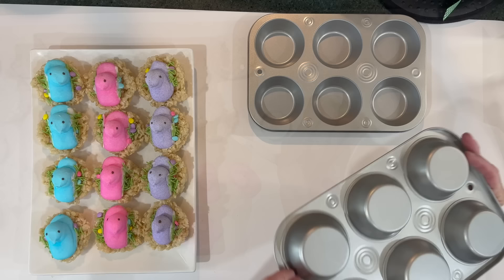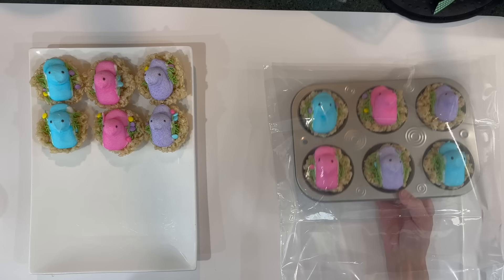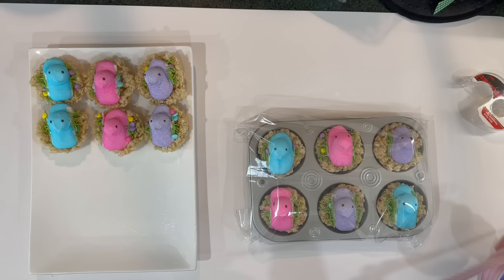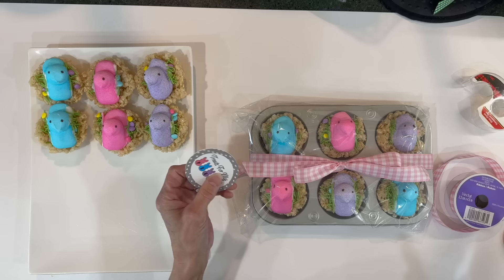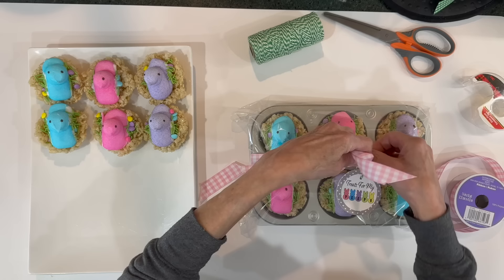Take some Dollar Tree muffin pans and put six rice crispy nests in each pan. You can wrap them individually, but I'm giving six at a time. Put the whole muffin pan in a plastic bag, cut off the excess, and tape it underneath on the back side. Then tie ribbon around the entire thing and tie it off in a bow. Add a printable tag — available in the description below — attached with Baker's twine.